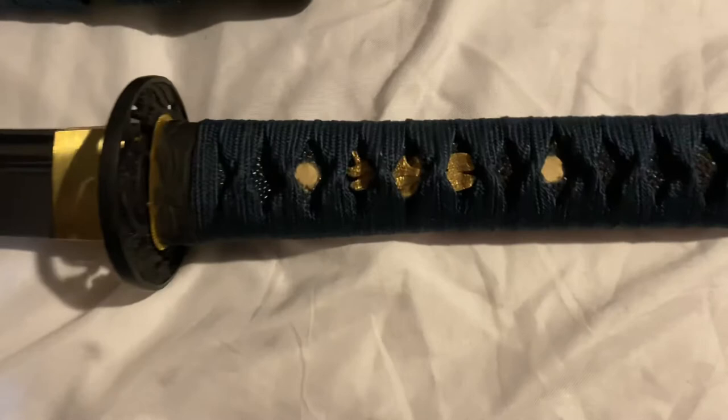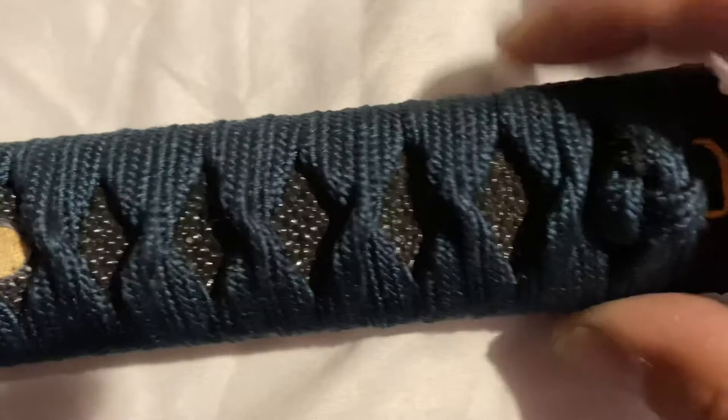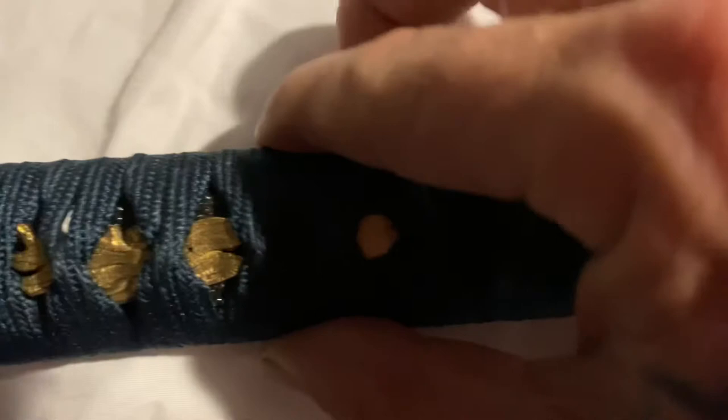I bought them from Plaza Cutlery out in California. Anyway, just wanted to show that off. The brass finish dragonfly pins are looking really good and all this stuff is pretty solid.